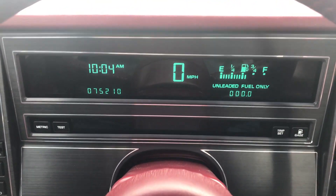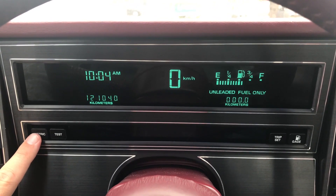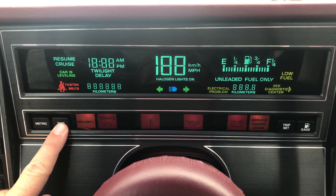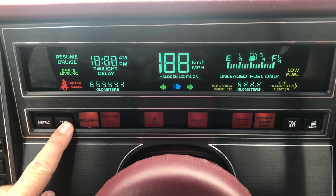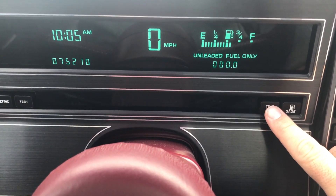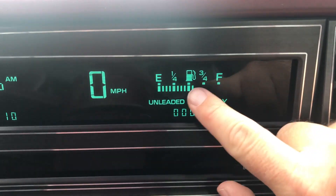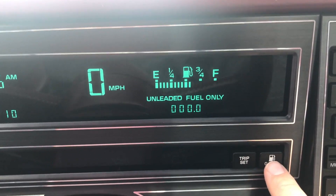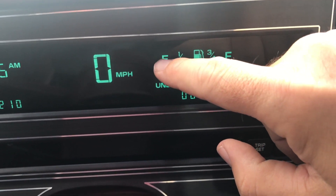Let's get back to the instrument cluster. You can change it over to metric if you'd like. You can do a test screen, which displays all warning functions, just to make sure that everything is working properly — kind of an overview of all the things. Trip set and trip reset just reset your trip odometer. The gauge button is pretty neat because right now we have a full fuel gauge, the full scale, but if we do the gauge, it goes from a quarter tank and details out from quarter to empty.